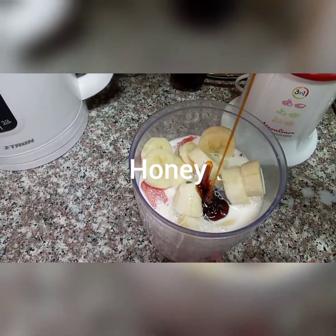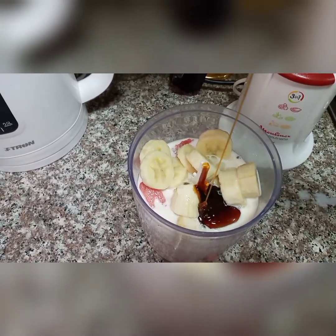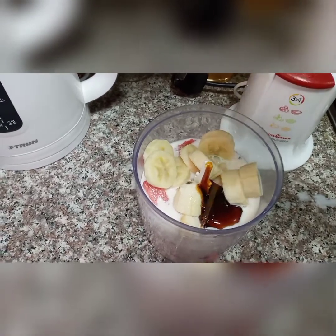This is our honey. Some people can use sugar — sugar is optional, because already the watermelon and the banana are also containing some sugar.